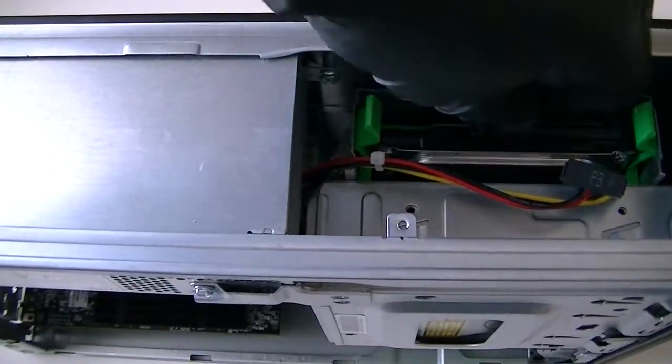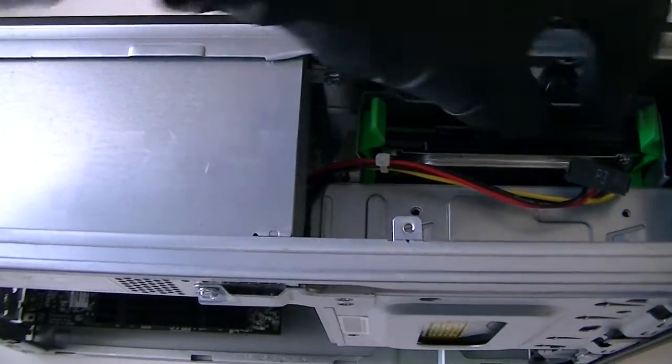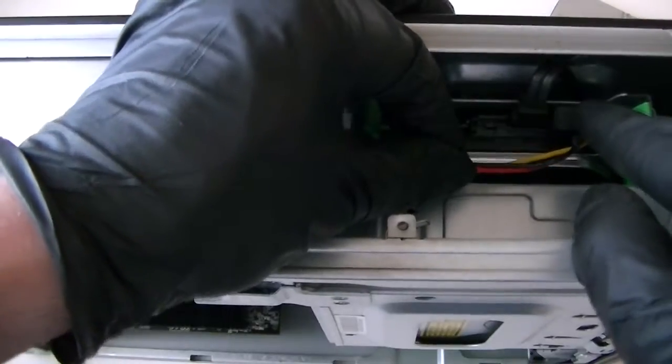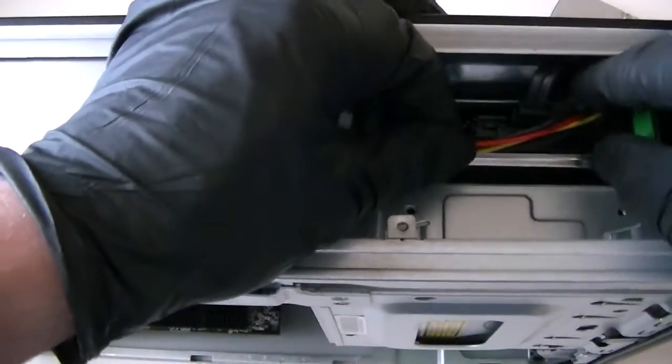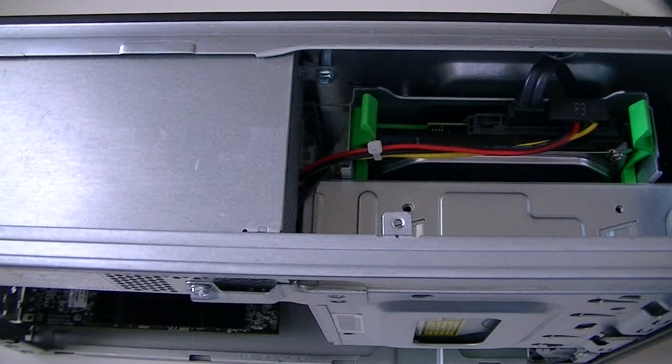So we're going to connect the SATA cable and the power cable for this hard drive.